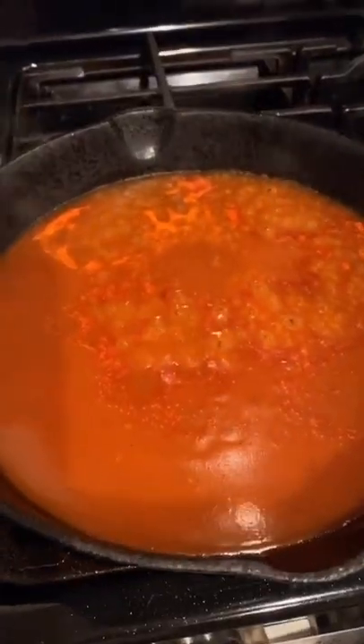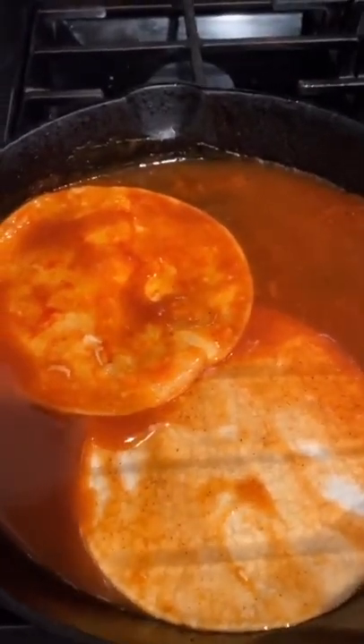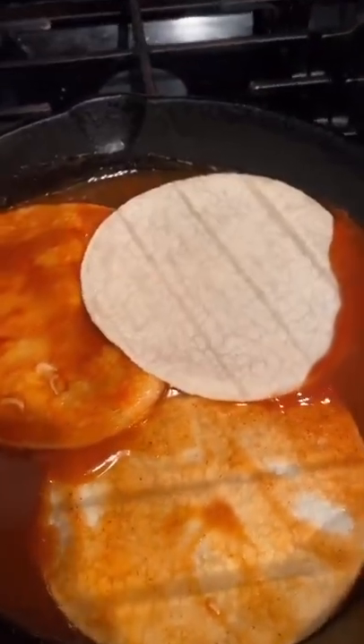I have the skillet on low and I'm gonna dip the tortilla in and make sure it's really nicely coated. I'm just gonna make an enchilada skillet because it's easier for me to film it.